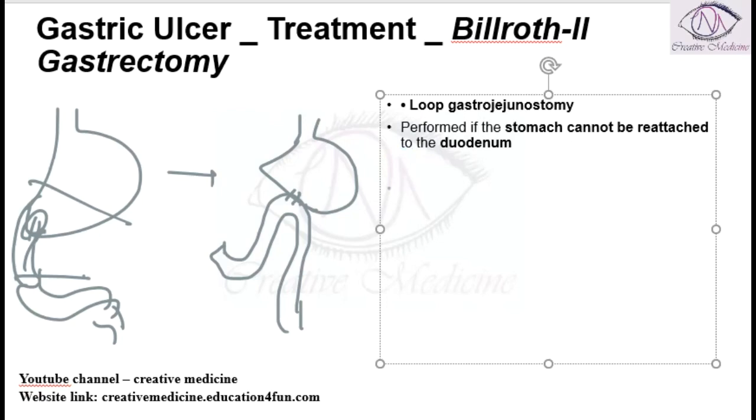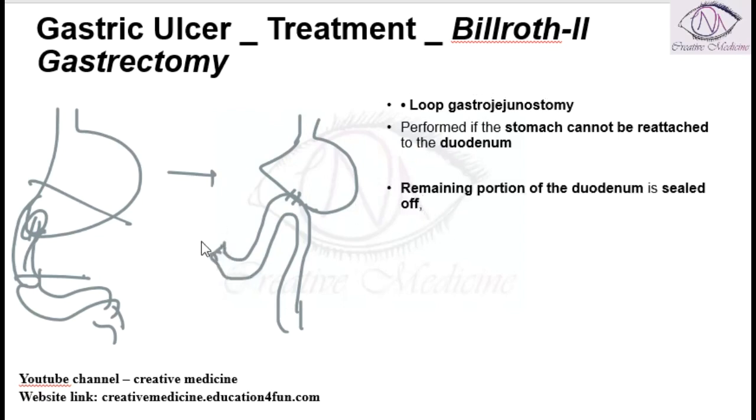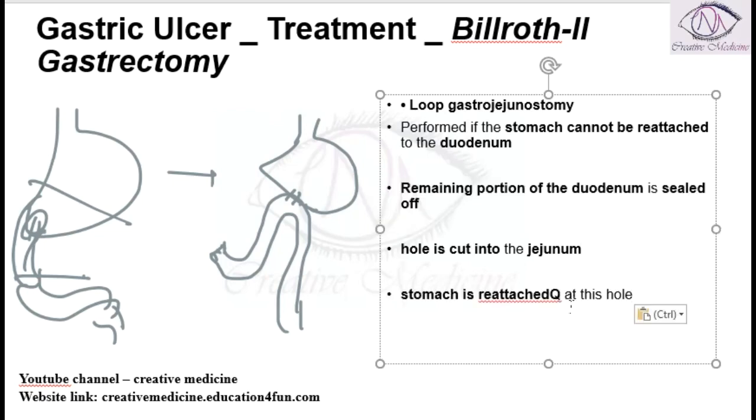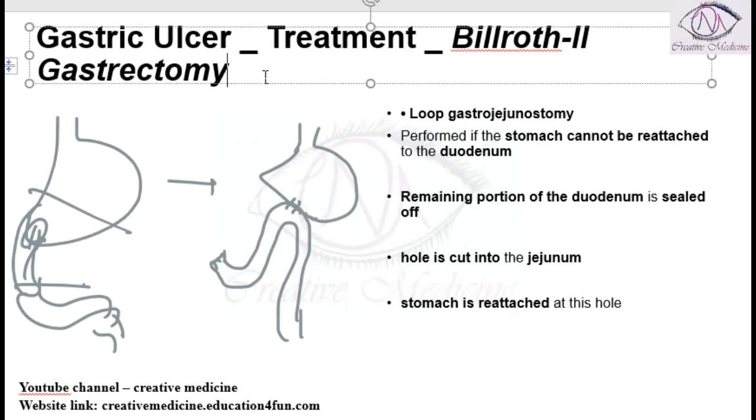The remaining portion of the duodenum is sealed off with sutures. Then a hole is cut in the jejunum, and the jejunum is anastomosed into the stomach. The stomach is reattached at this side. This completes the Billroth 2 gastrectomy for gastric ulcer treatment.